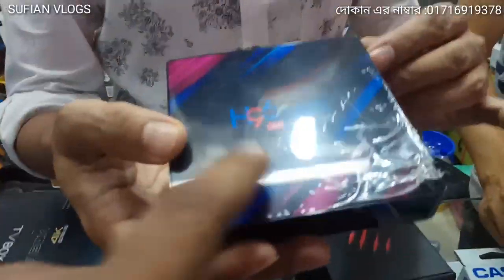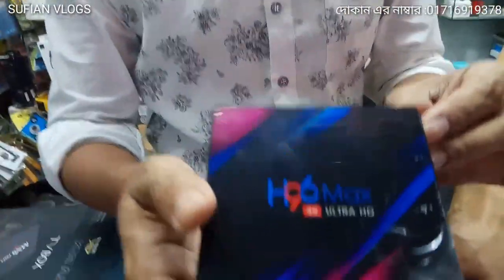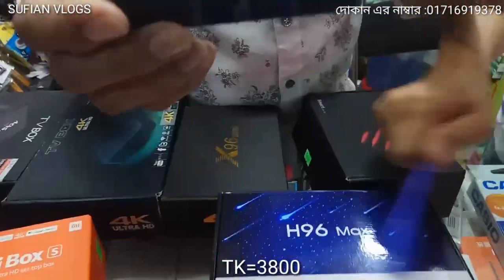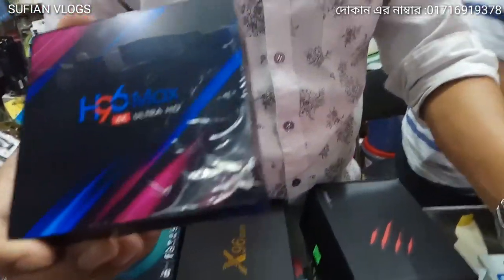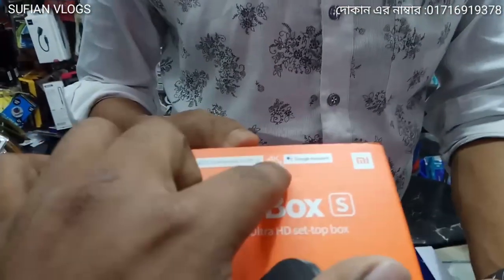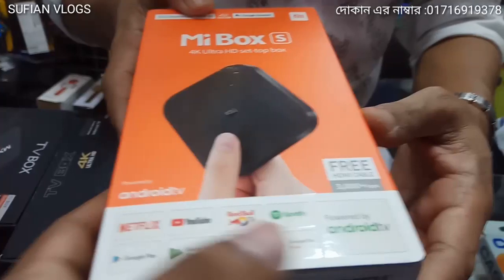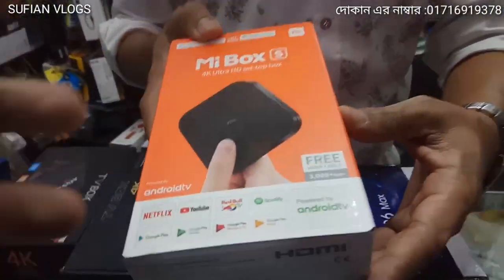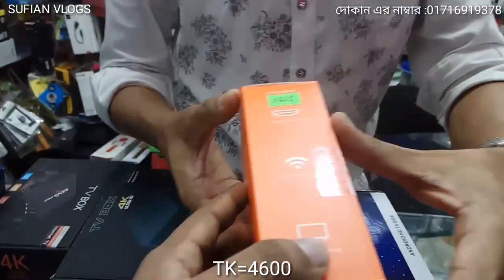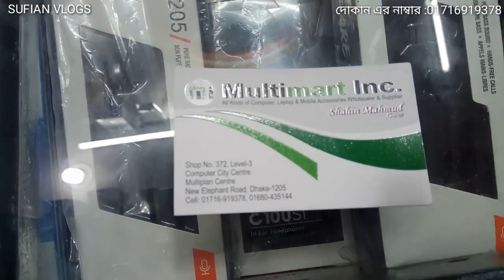My friends, this TV box — the active version — has 4GB RAM. With the same box, I will compare the price and facilities. It supports 4K Ultra HD video. It supports 4K video, and you can use Netflix, YouTube, and other apps. It has 2GB RAM and a certain ROM. Please visit my channel or visiting card for more video details and information.